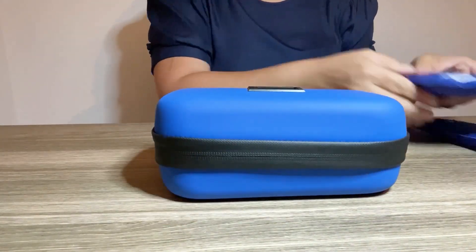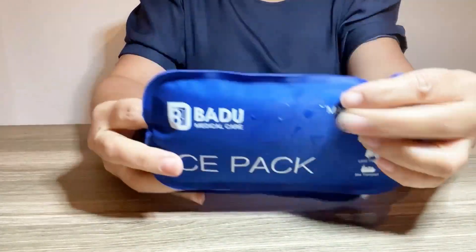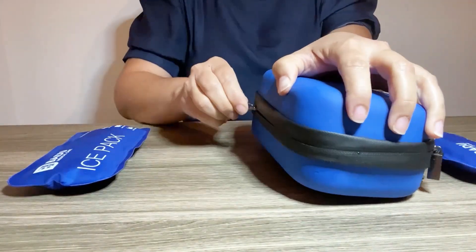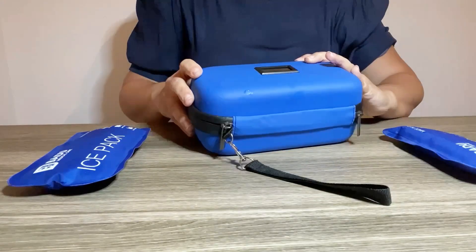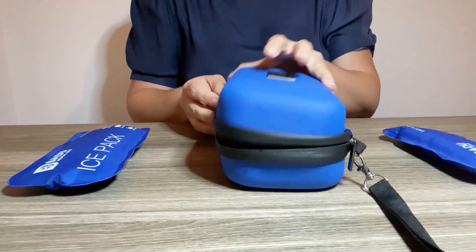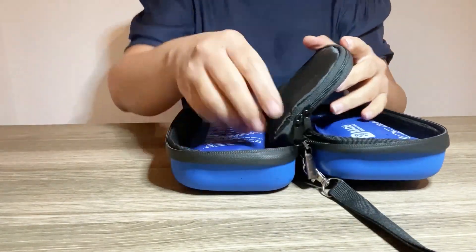Here we have an ice pack that has been frozen. The ice packs need to be frozen for at least five to eight hours before use. Now we're going to open up and put the ice packs in. As you can see, it's 74.1°F before anything is put inside.